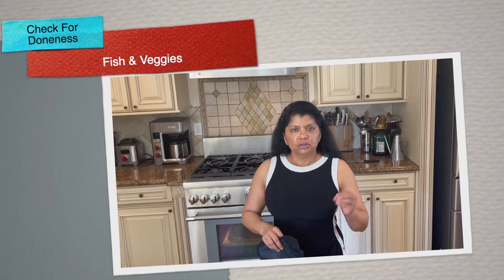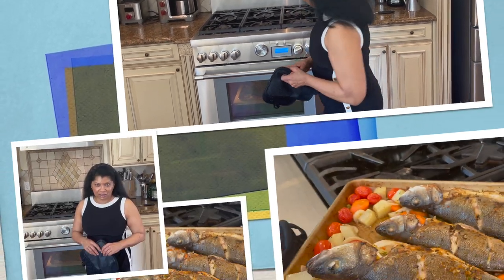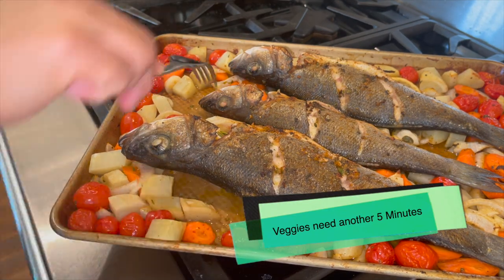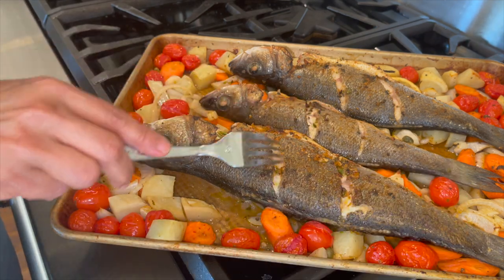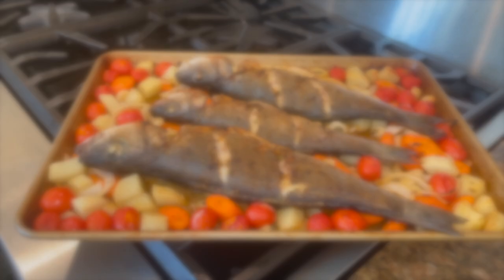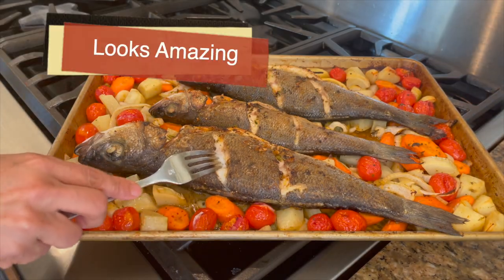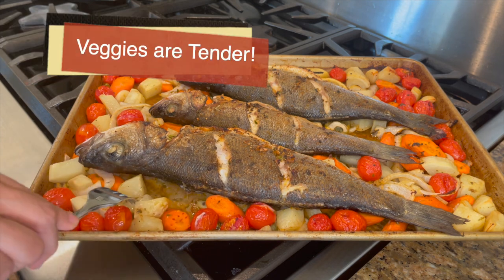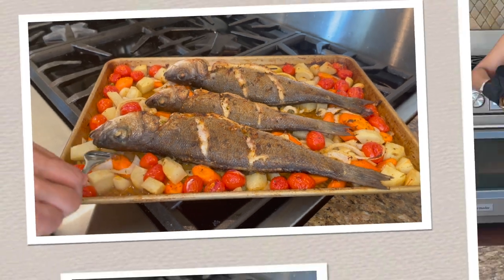The bronzini has been cooking for about 25 minutes, so I'm removing it to check how it's doing and to check on the vegetables. The fish is looking beautiful, but the veggies need about another five minutes — they're not quite tender yet. Five minutes later, this looks so perfect: the fish is moist and flaky, and the potatoes and carrots are nice and al dente tender.